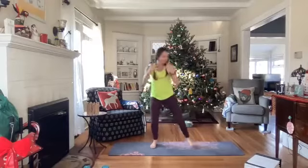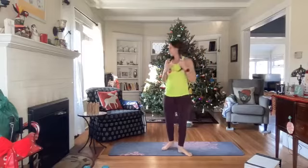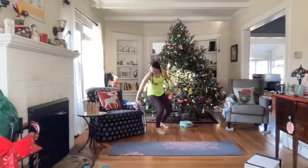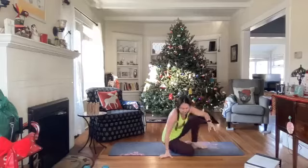We did it, rest! Plank number six is a reverse plank. If you're staying standing, find a chair, hold it, and lean back like this. Otherwise you're coming down to the ground.